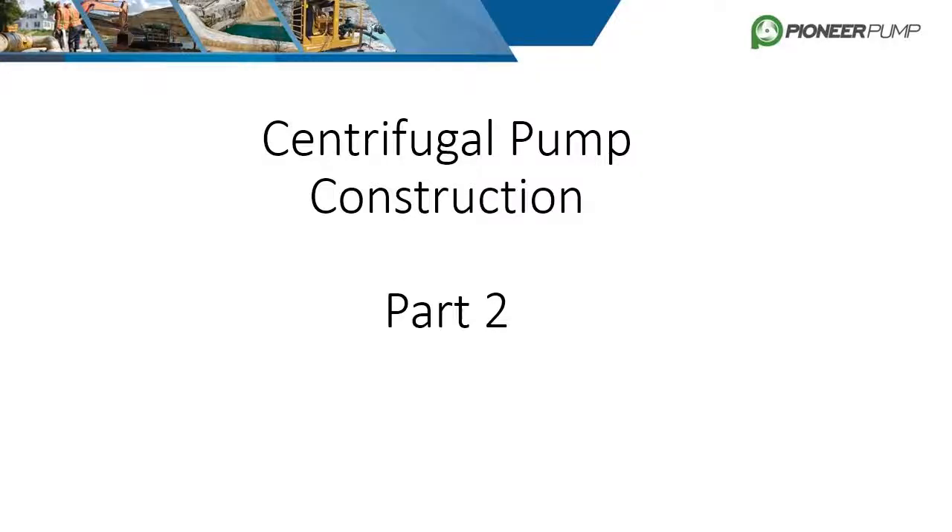This training is part two of centrifugal pump construction. It will cover flanges, drive-in pump configurations, priming systems, and materials of construction.